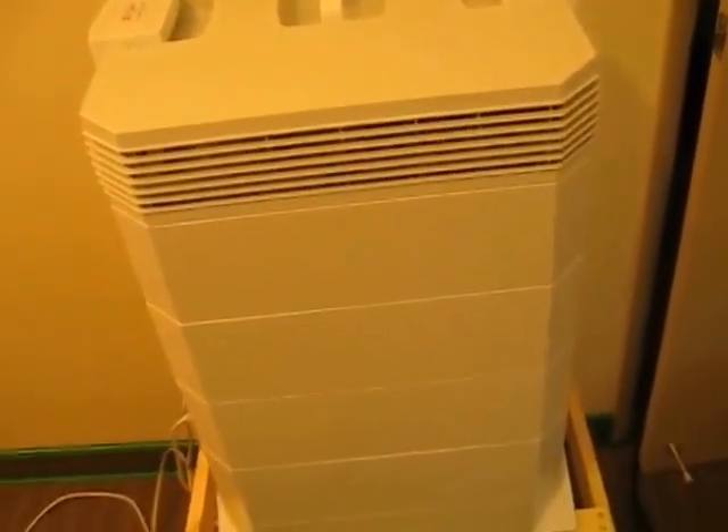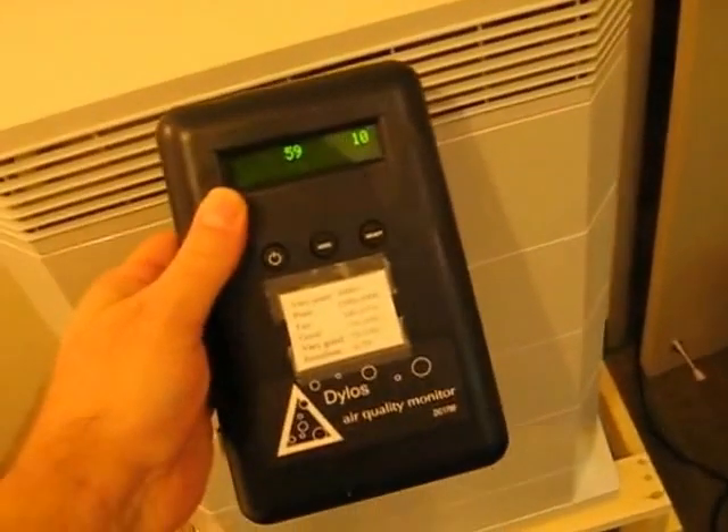It sure collects a lot of dust on this thing — it gets totally white after a while. I'm going to change it. But there you have it — the best way to make your filter last a lot longer.